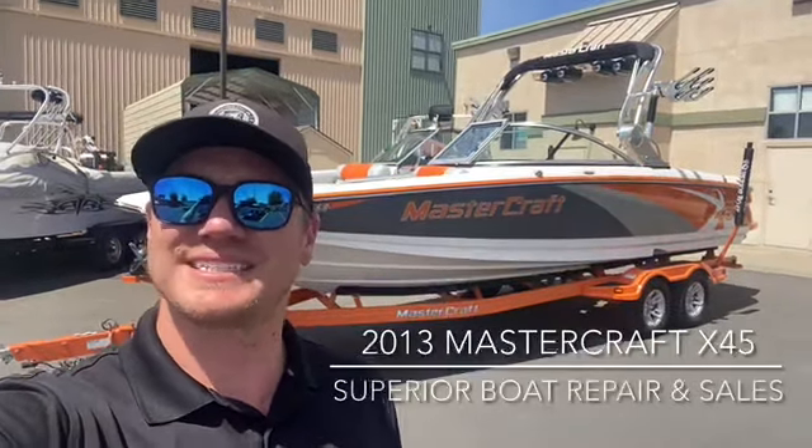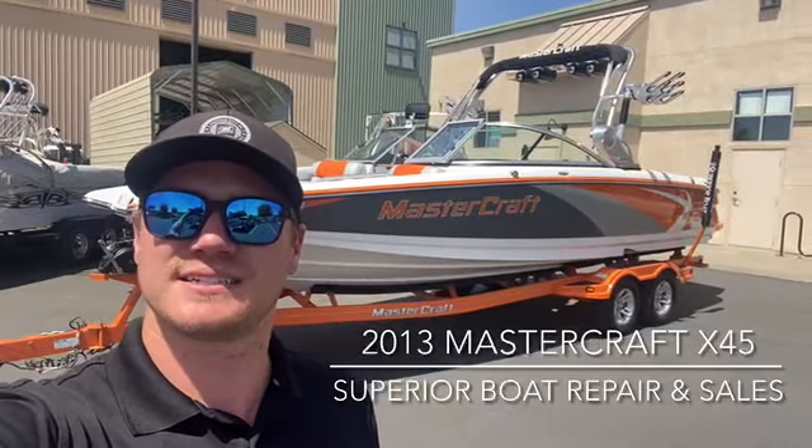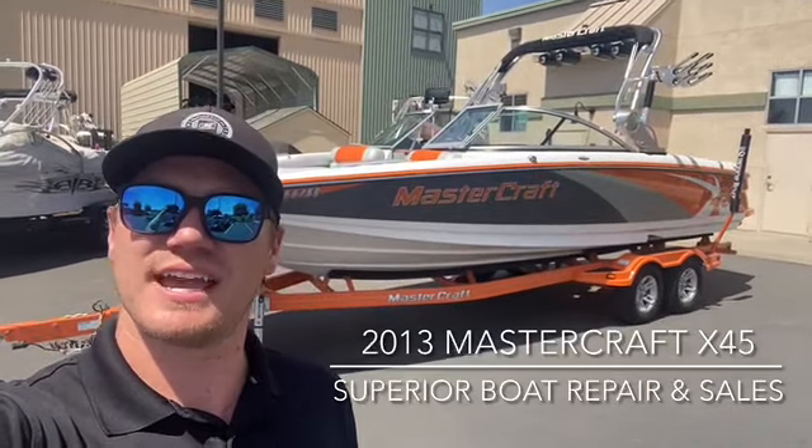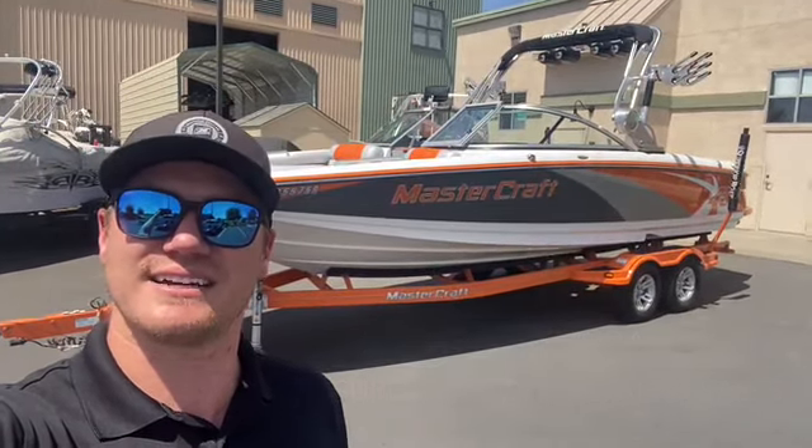What's up everyone? Wesley here with Superior Boat Repair and Sales. We're gonna go look at this 2013 Mastercraft X45 today. Let's go check it out.